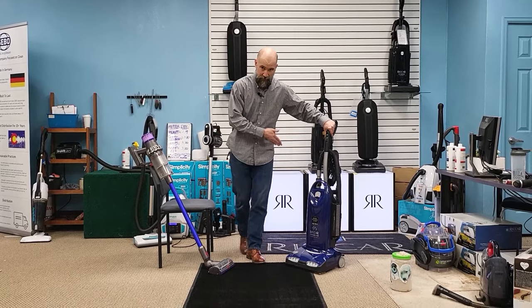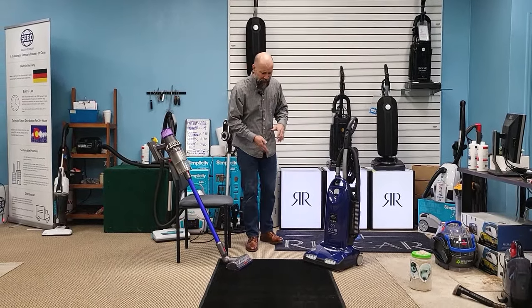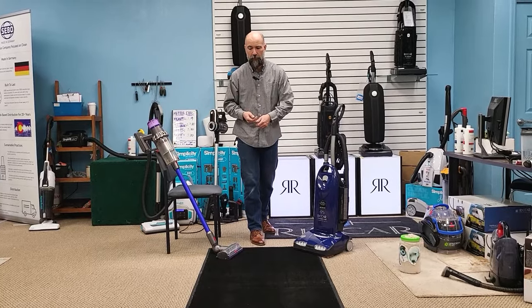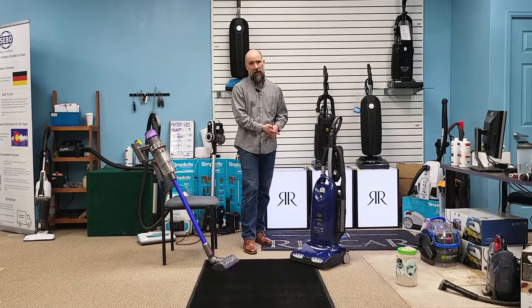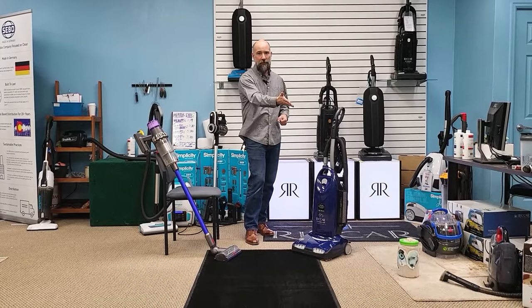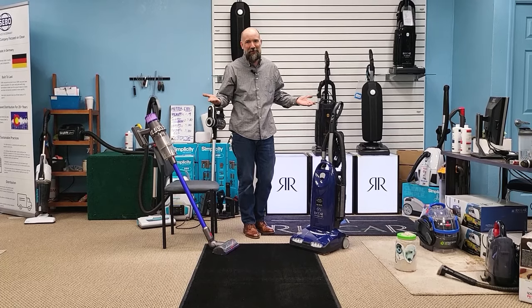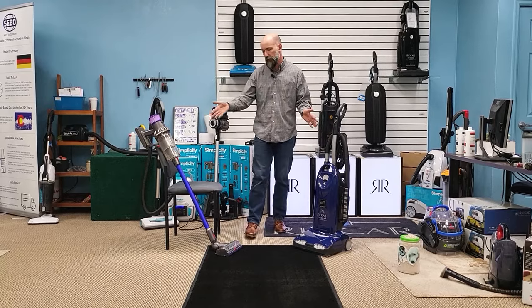The R40 is not a lightweight machine by any means — Rikar does have a lightweight high-performing line, but this particular machine isn't one of them. It's not convenient to just pull it out and pick up quick messes. The stick vac, while not the lightest in the world, is certainly lighter and being battery operated you can hang it on the wall and grab it for a quick cleanup. The R40 has a 40-foot cord — and you missed me rolling that up a couple minutes ago — that's a task. It took me 35 to 45 seconds just to wind the cord up.